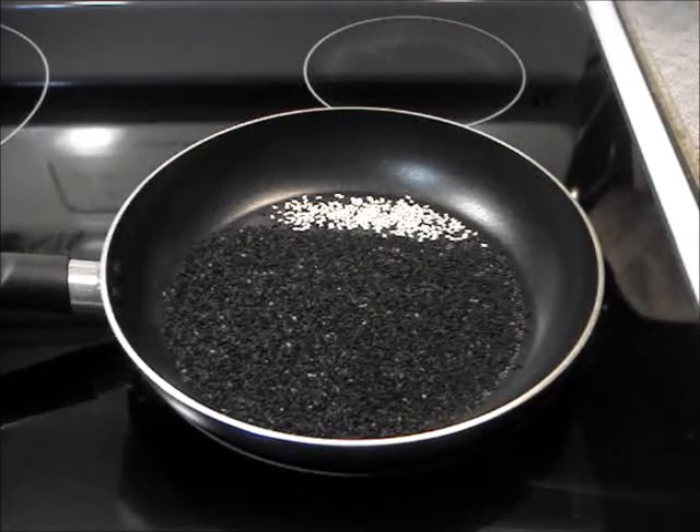Once the seeds are dried, dry roast them in a medium-sized frying pan over low heat. To know when the seeds are ready, put in 1 ml of white sesame seeds. When the white seeds turn yellow, your black seeds are done. Do stir regularly for even cooking.